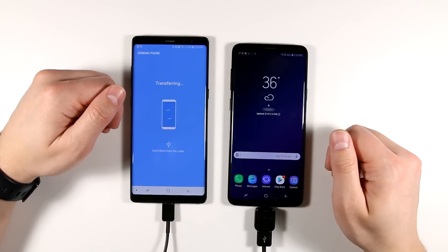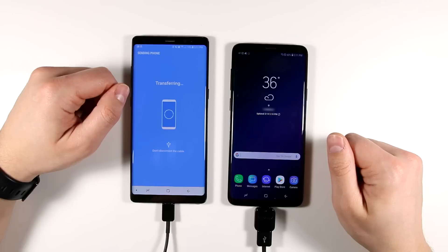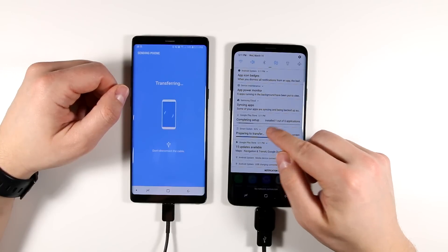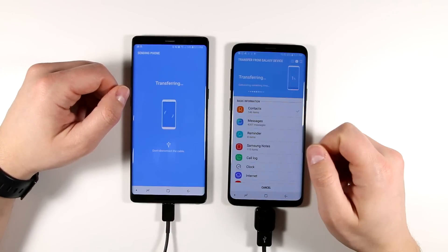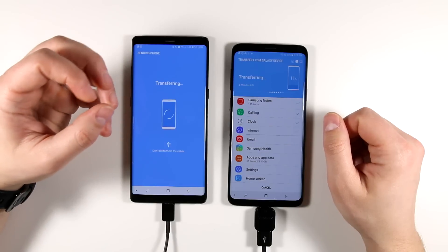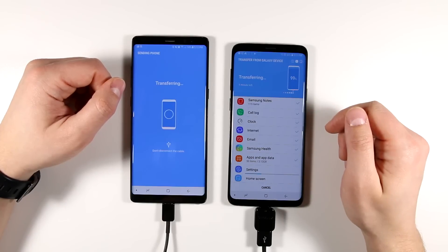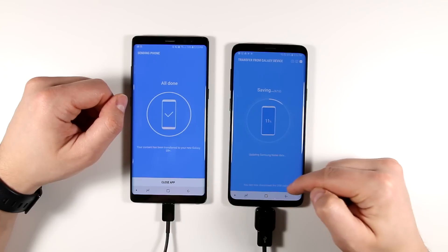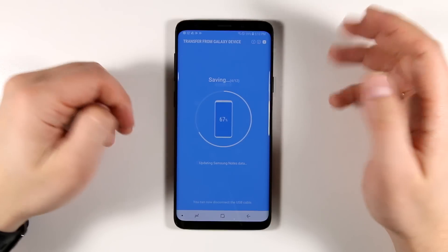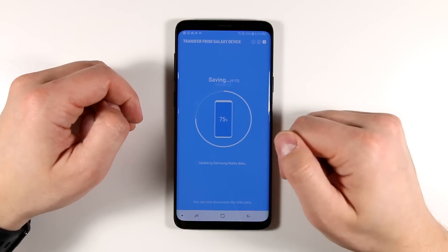You can now start using your Galaxy S9 or S9 Plus while the transfer is happening — just remember to keep the cable plugged in until it tells you to disconnect. To check the transfer status, pull down your notification shade and tap 'Preparing to transfer.' Once it's packaged up, things transfer pretty quickly. When the transfer finishes, it will tell you to disconnect the USB cable. It will then save all the information in the background — messages, notes data, and everything else — and you can start using your phone.